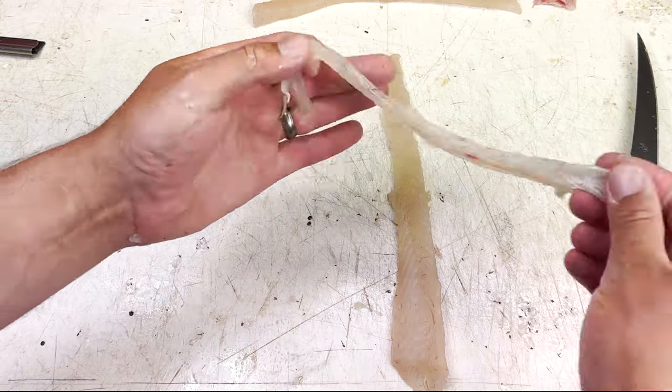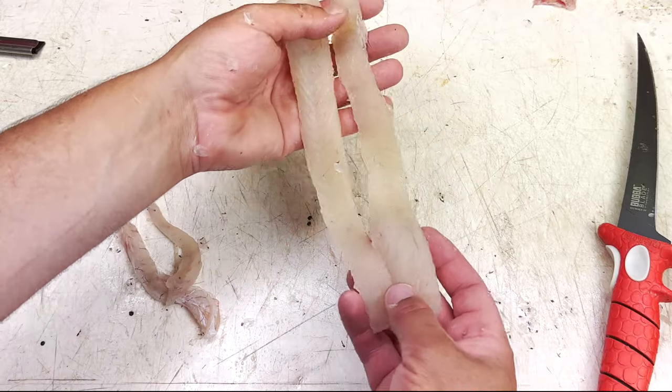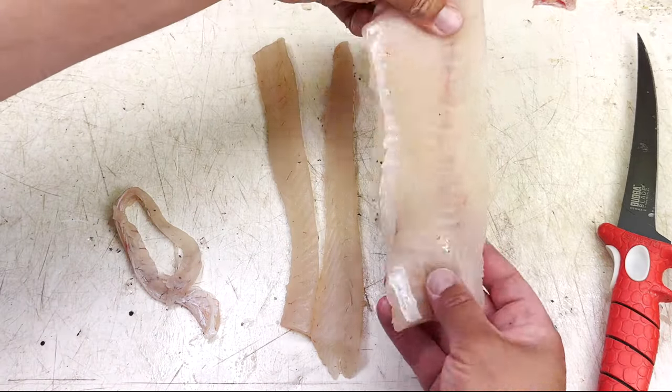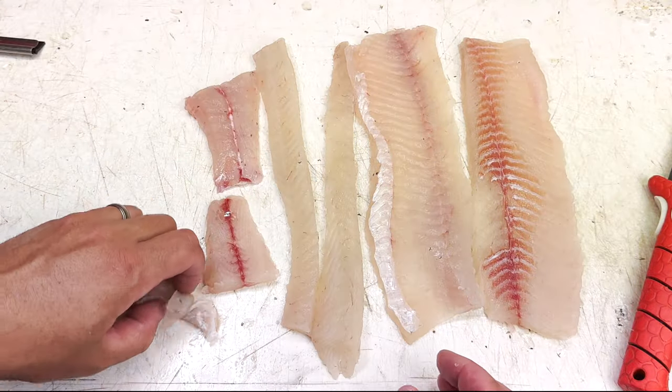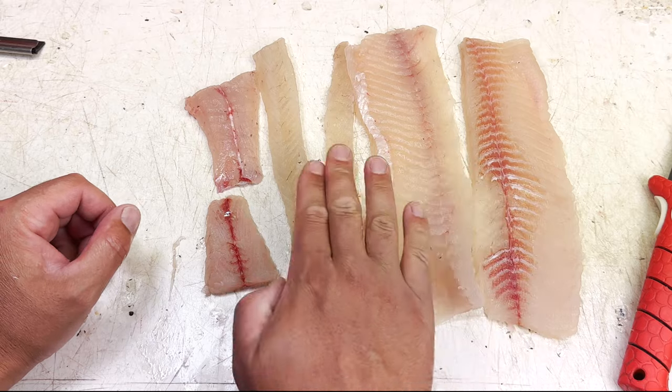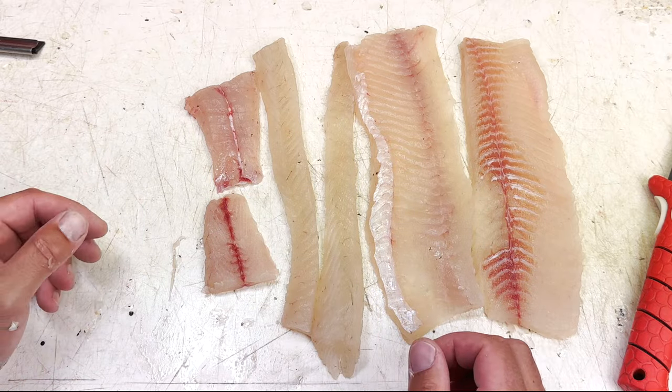Now we have two loins that are indeed boneless. What this actually turns into is technically a six-piece method once we split the loins and get those bones out — so one, two, three, four, five, six: 100% boneless pike. That's how you do it. Thanks for watching — I hope this video helped you learn how to fillet a northern pike using the five-piece method. Stick around, I've got another video for you right here. Catch you later — get hooked up!